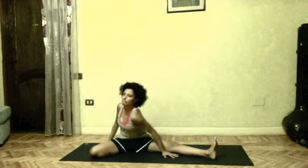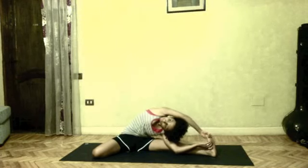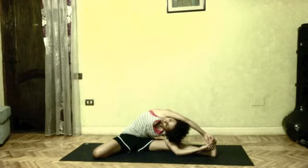Inhale, lifting your arms to shoulder level. Exhale, bending to the side towards your left straight leg. Drishti upward, keep opening your chest, opening your shoulders.